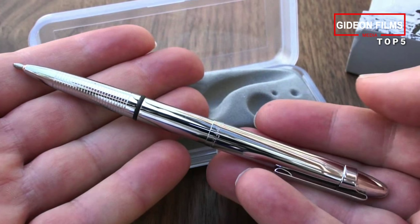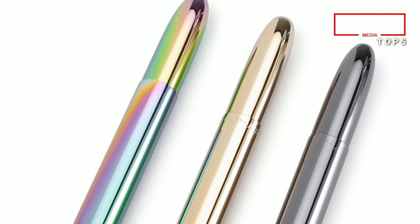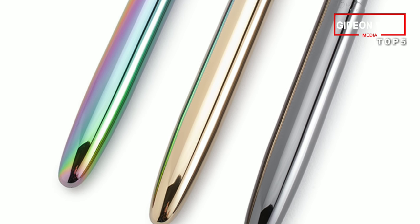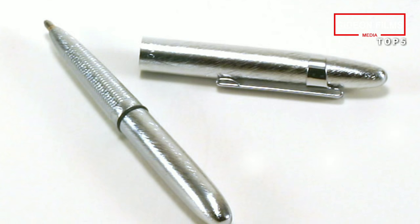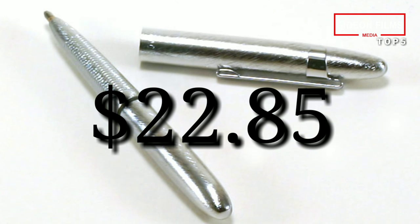This particular model is a lovely matte black and includes a removable clip. There are many colors of the pen to choose from, though ink colors are limited to blue and black. I also like the Chrome Bullet Space Pen. Price: $22.85.